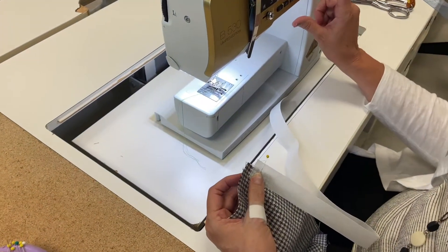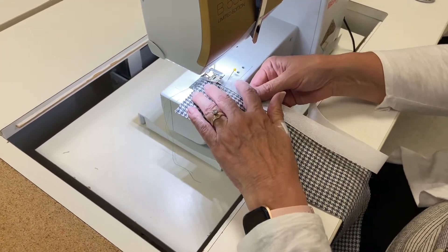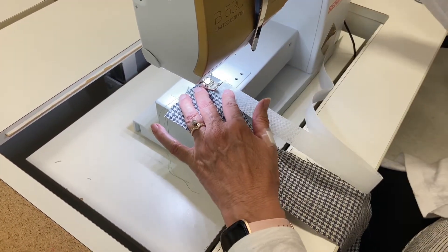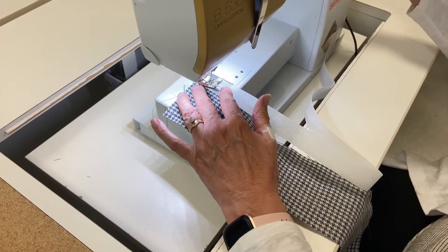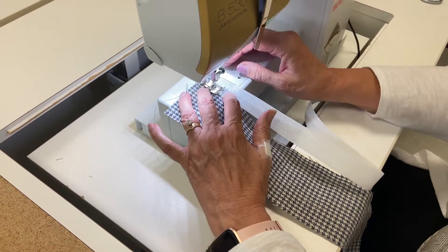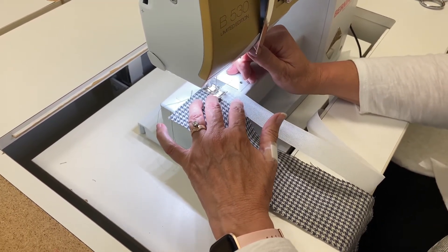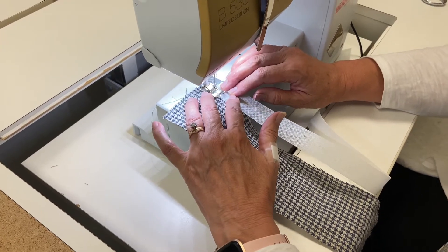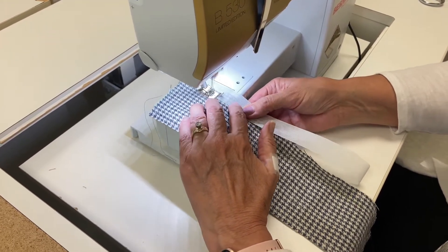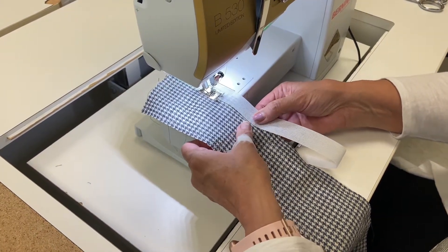Now I'm going to go back to a regulation stitch and I'm going to stitch right next to this. I want to put it right up against my stitching that I just did — I'm like a sixteenth away maybe. And now this is going to stay, so I'm going to backstitch here and then just keep sewing, lining it right up to that edge. You can see I'm pretty close to that green stitching.